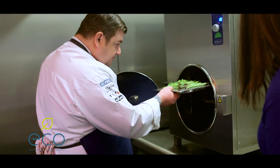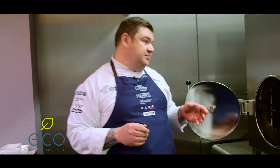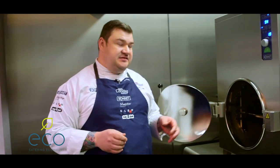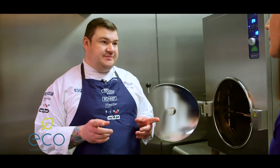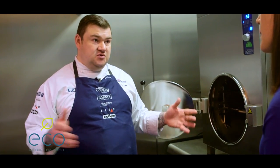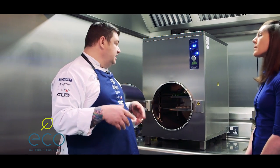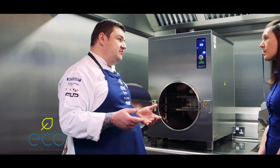One important thing to remember when cooking with the high speed steamer is that it doesn't matter if I put one stem of broccoli or asparagus in there, or I put three gastronomes worth — so we could have over 200 stems of broccoli in there. It's the same cook time and the same results.